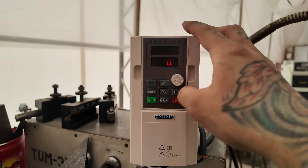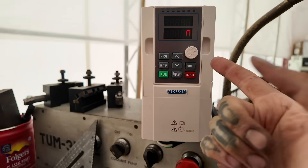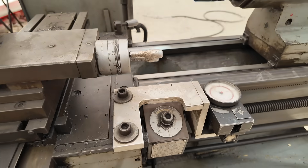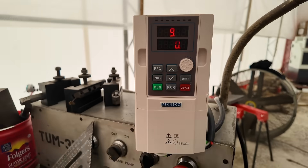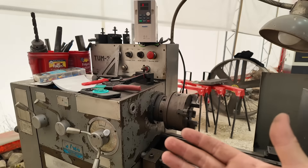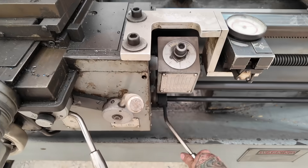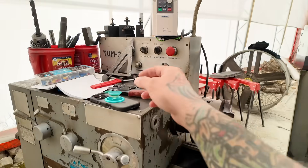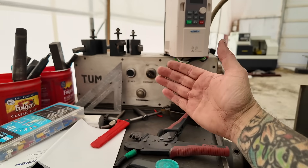The VFD came on — I can see a '50' flashing and a zero on the display. The machine is out of gear. I hit run and it started ramping up to 50 Hz. I think if I hit the power switch it should run. I hit start and I can hear it buzzing.